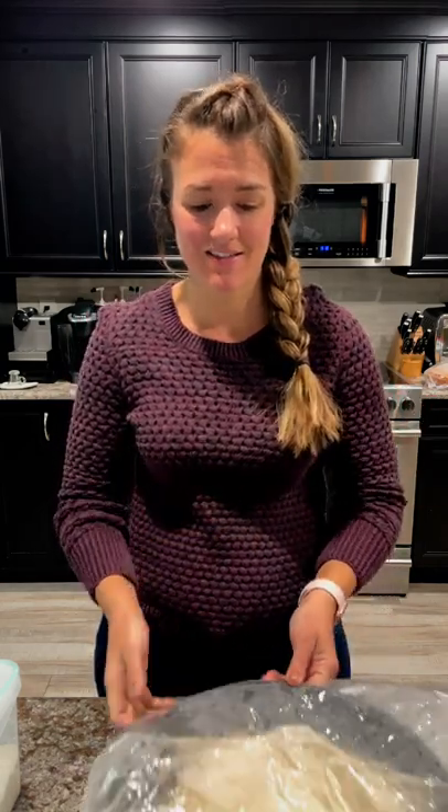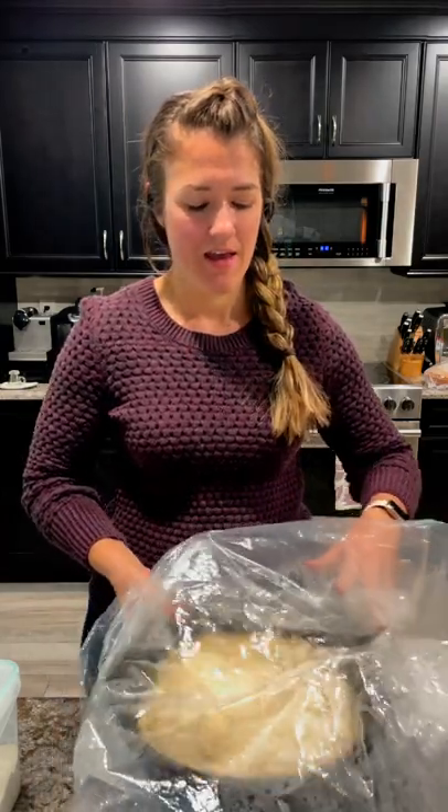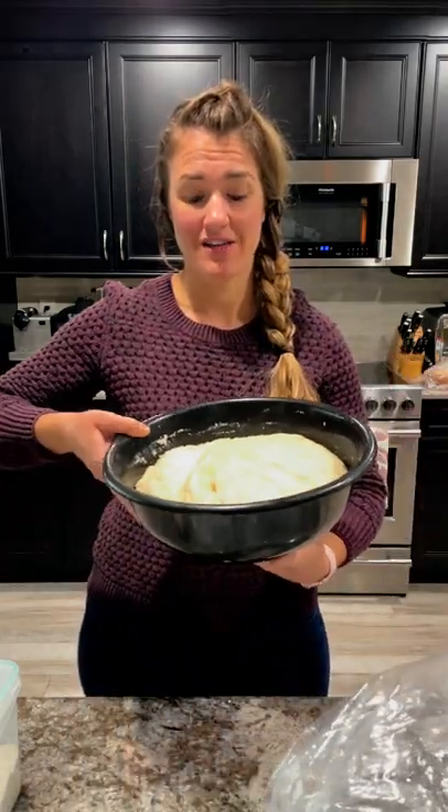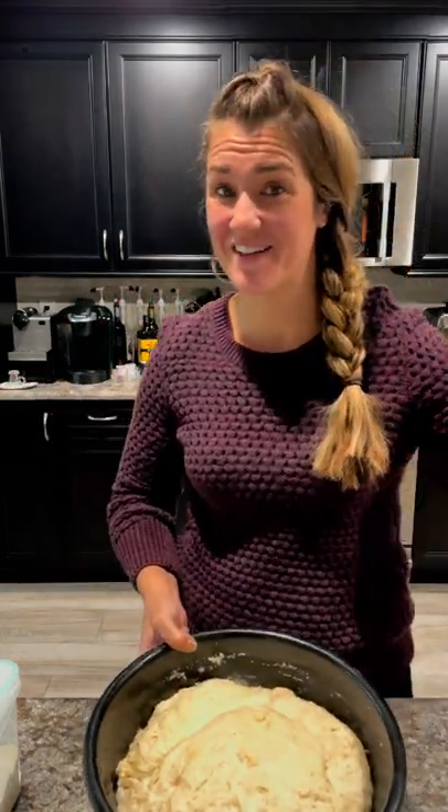It is now first thing in the morning — it's been about 11 hours since this sat overnight. You can see the bag I covered it with, and you can also see how it's grown a lot. That's normal for bread — that's a good thing.